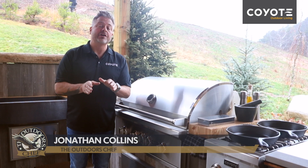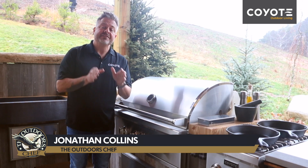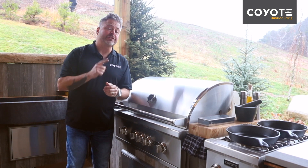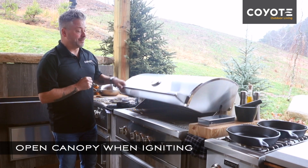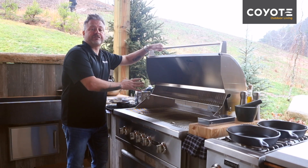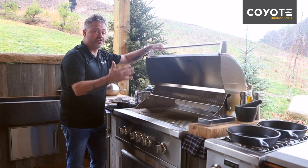With Coyote, safety is a top priority and all of their grills come with easy to follow steps for optimum performance. This quick tip is going to show you how to light your barbecue safely, and the first step is to make sure to open the hood. Making sure to open the hood will prevent any gases from building up and igniting a large amount of gas.